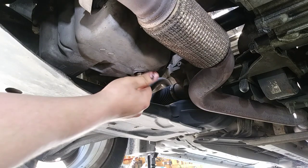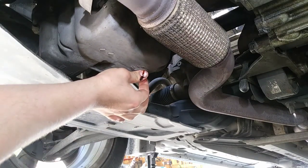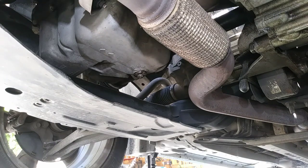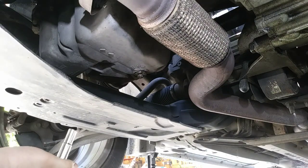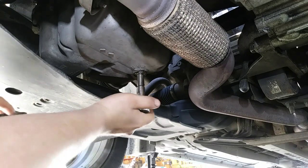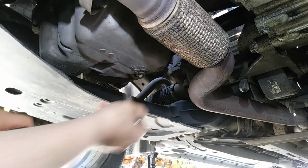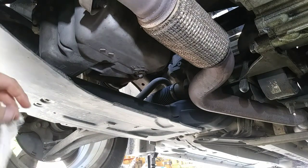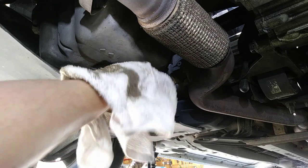All right, put the drain plug back in and turn it clockwise to tighten it down. As you can see right over the drain plug, there's a torque spec on there — 14 newton meters. It's not overtightened by that much, but if you go tighter than that you'll strip out the plug and the pan.